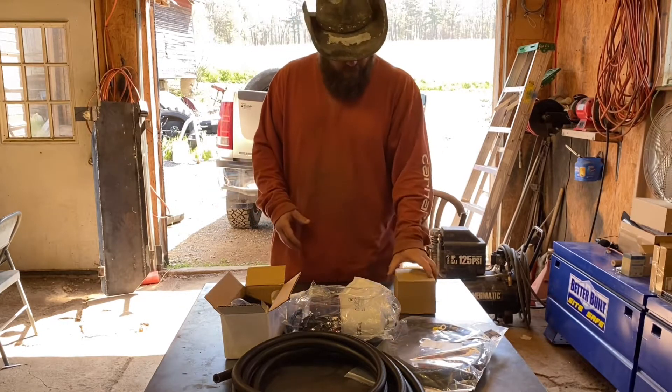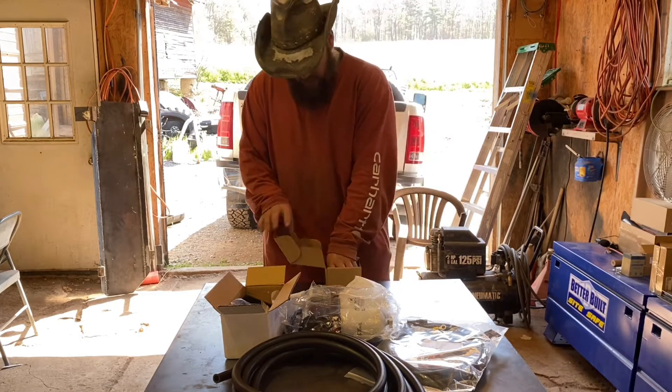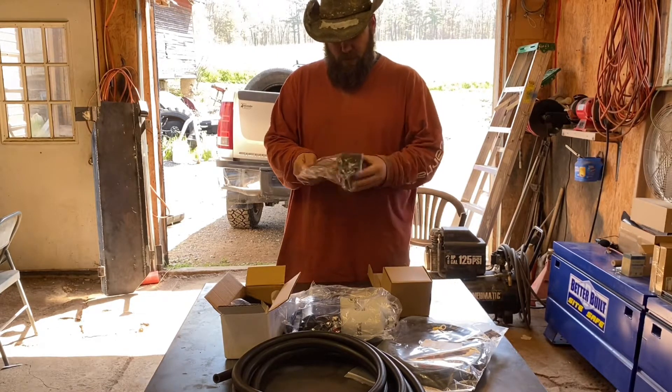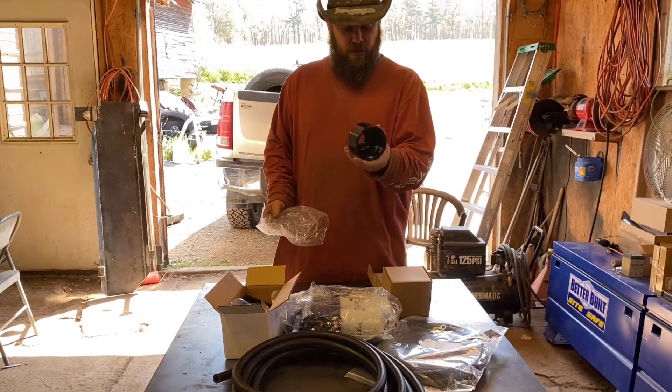And in this box I got the factory filter delete. That looks really nice — I think it'll look really good on the truck.